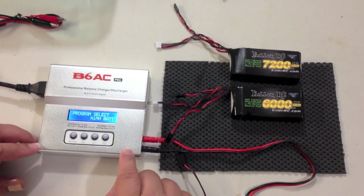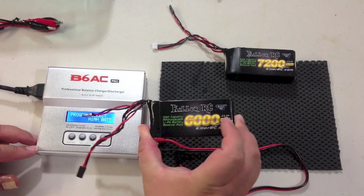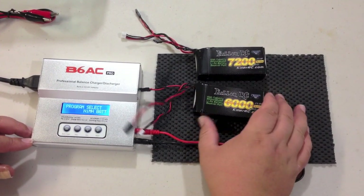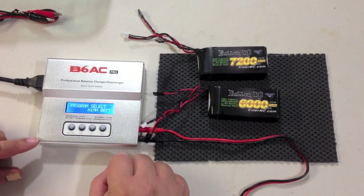Hi guys, this is Kent from KillerRC. In this video I'm going to show you how to charge the KillerRC 6,000 and 7,200 mAh LiPo radio receiver battery packs with this IMAX B6AC Pro charger.